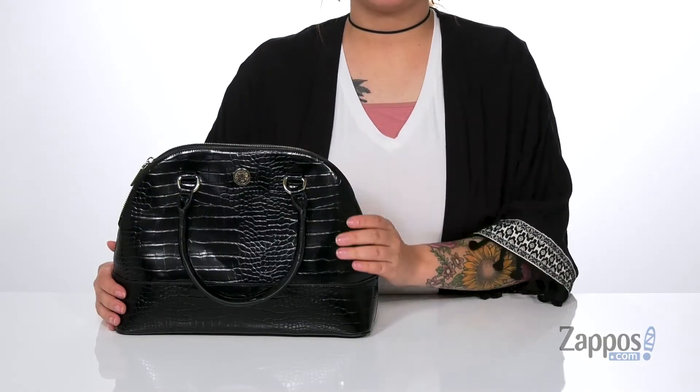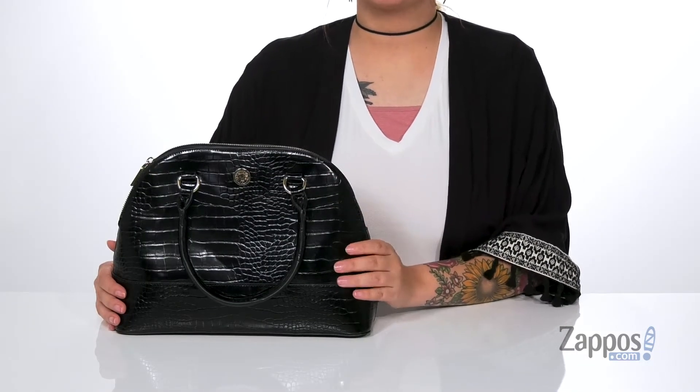What's up everyone, it's Katerina from Zappos and I'm going to show you this bag by Anne Klein. I'm really loving that croc emboss detailing on this purse, it's so trendy.